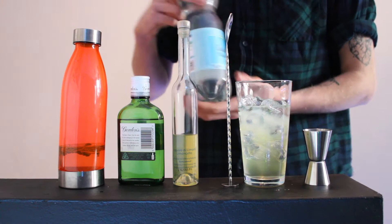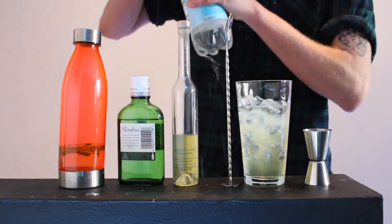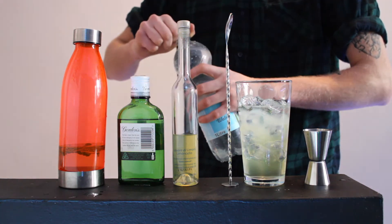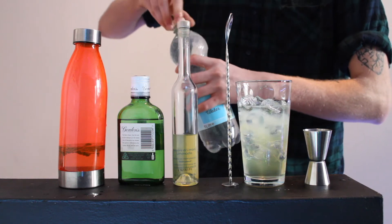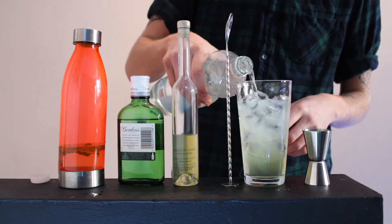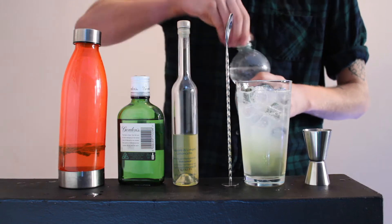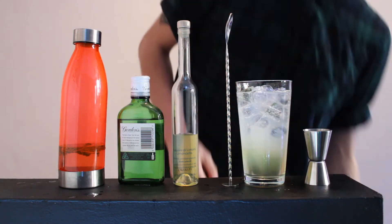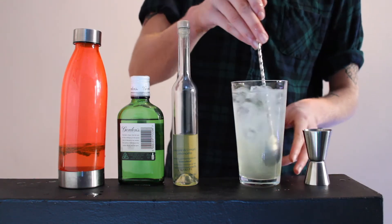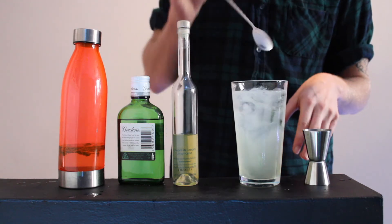And then you're going to want to top it off with soda water. Me thinks this one was a bit shaken up before I opened it. Let's try that again — top it up with the soda water. Now before adding our garnishes, we're going to want to stir it with a bar spoon for five seconds.